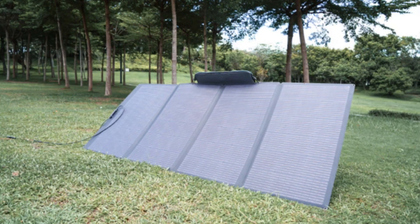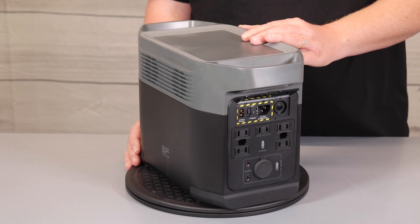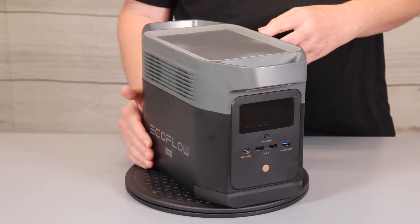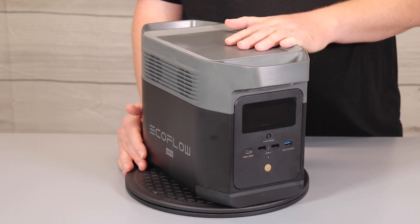The Delta Mini accepts solar input of up to 300 watts of solar energy, whereas products like the Jackery 880 only accept solar input of 163 watts. The Delta Mini is reliable backup power with an 882 watt hour capacity.